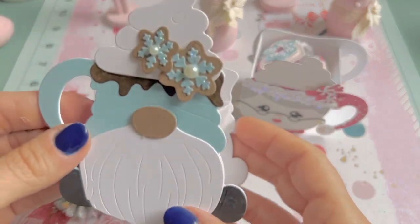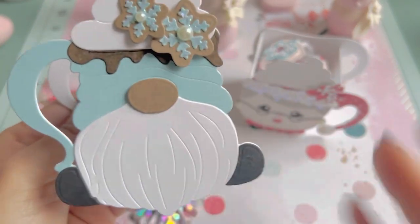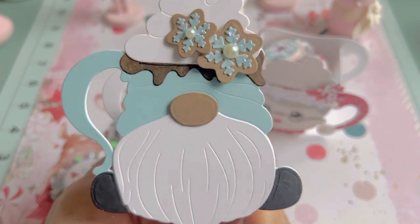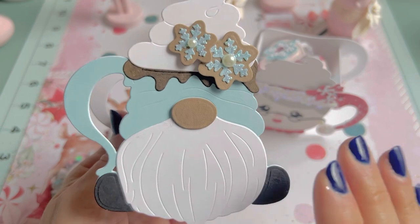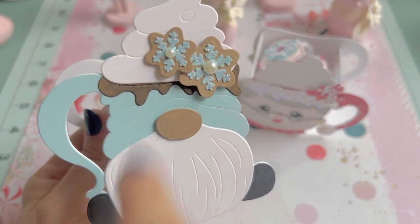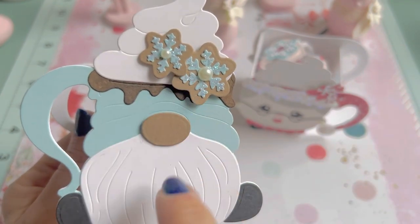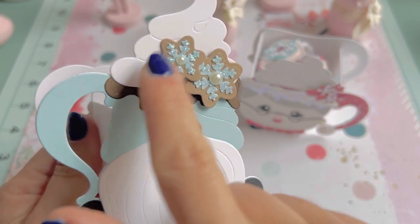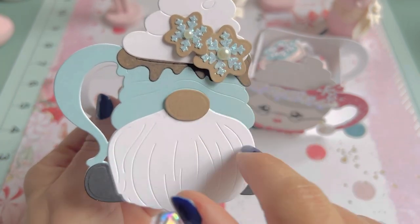Then this one right here — looks like the gnome had a booger, let me clean that off. I did him and I just love making him. He is so easy with a lot less little tiny dies. This time I put the little chocolate drips like the hot cocoa. These right here look like little snowflake sugar cookies, so I put those on here. I added some stickles on the snowflakes and little tiny pearls.